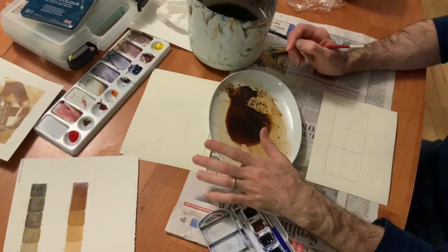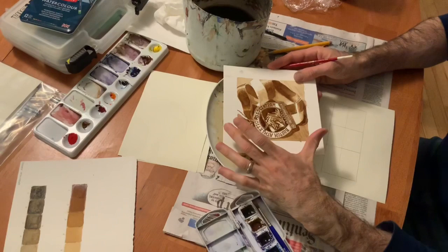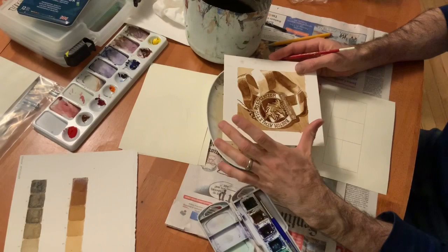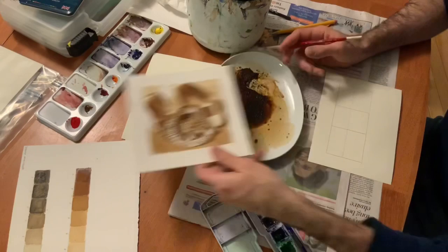I'm going to give you guys the full demonstration today. For this week, I'd like you to try to draw out your objects and get the line drawing done. Then experiment a little bit with light, medium, and dark values. If you can achieve a light, medium, and dark value, that would be great. We're going to save the actual painting of the object until next week.